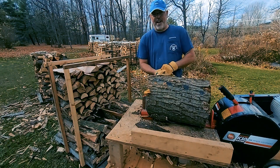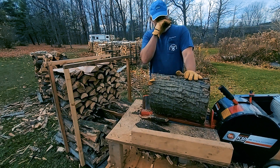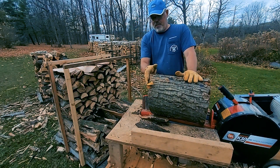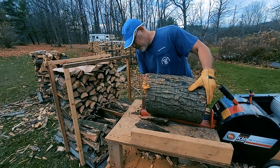So these are some good-sized oak rounds that I cut. They've been down for three or four years, but they still have — you know, red oak seems to hold moisture more than it's supposed to.